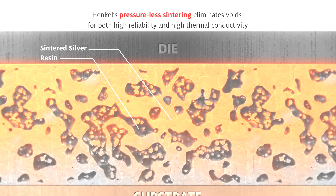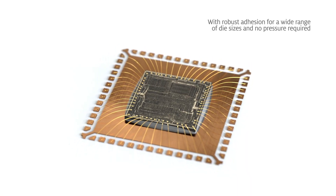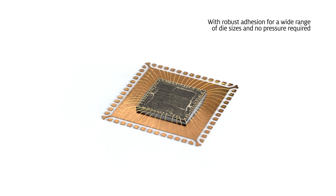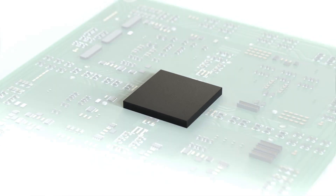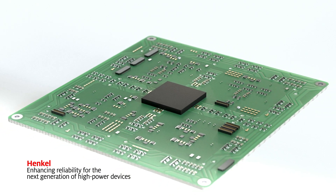Henkel's solution offers robust adhesion for a wide range of die sizes, is compatible with standard die attach processes, and requires no pressure — enhancing reliability for the next generation of high power devices.